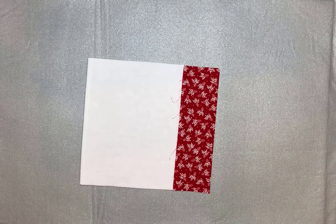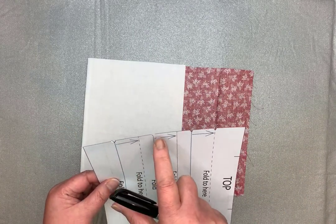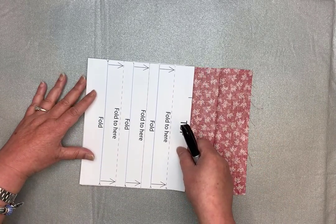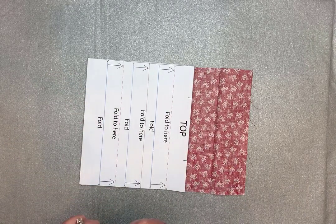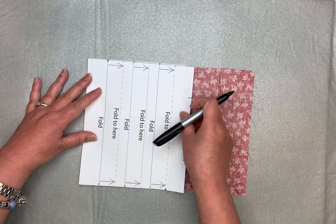Now it's time for your template. Move the flap out of the way — I've just cut little notches in the template, and this is your top. Line your template up and just use a Sharpie marker to make a little dot at each of the little notches.